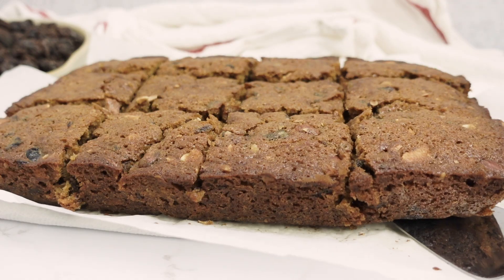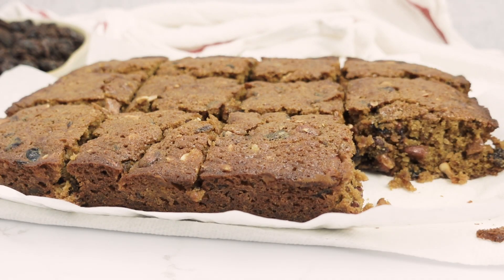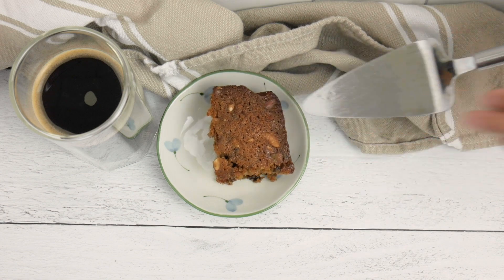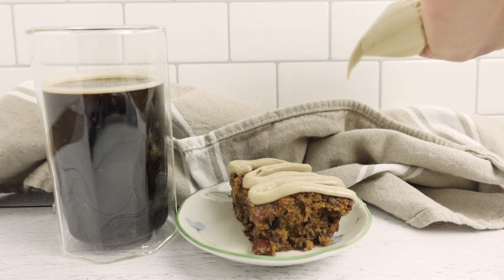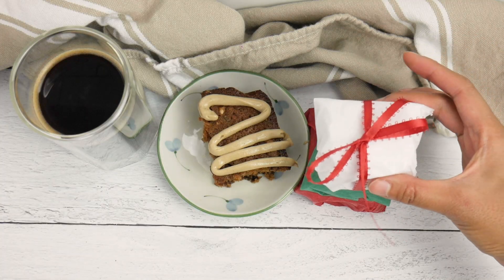Today we're making Food for the Gods, which is a fruit and nut bar that's a popular treat during the holidays in the Philippines. It typically consists of dried dates and walnuts, but we're going to change the ingredients up a little bit just to try something new. And as a bonus, this is super quick and easy to make.